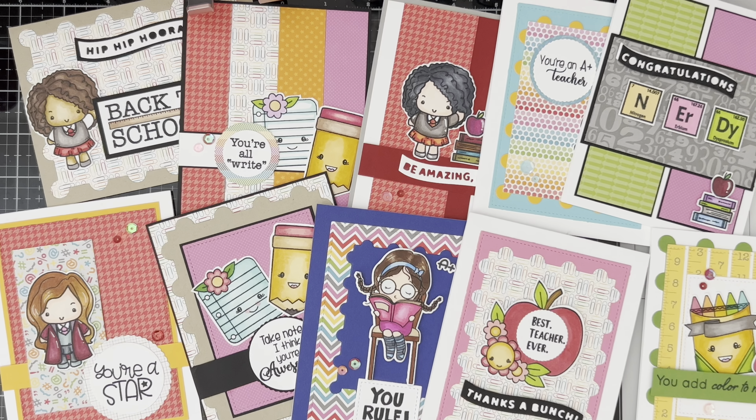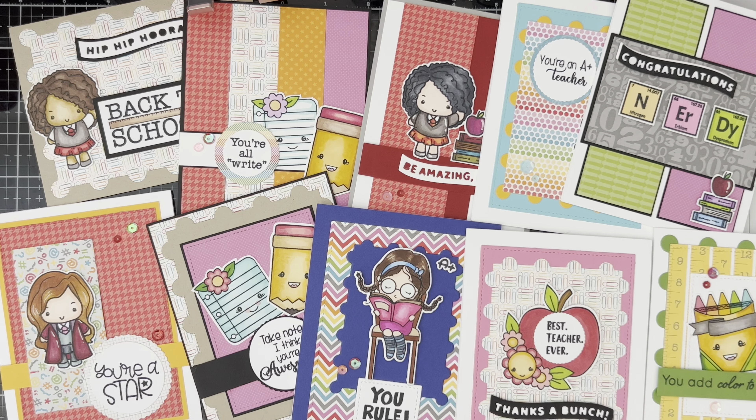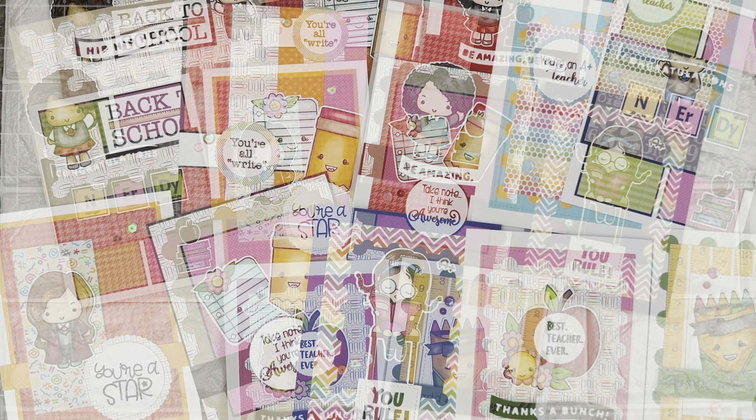So these are the 10 cards I made using the Doodlebug 6x6 paper pad called Take Note, in collaboration with my friends Sintang Mayumi and Crafty Mama Diaries. Please don't forget to go over to their channels and watch their videos — we try to do this monthly. I hope to see you again next month, thank you for watching, and I'll see you next time, bye bye!